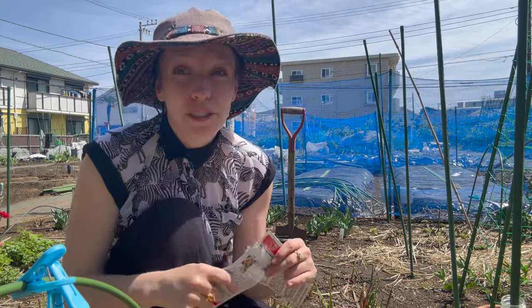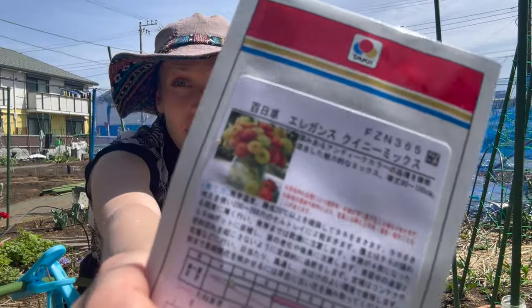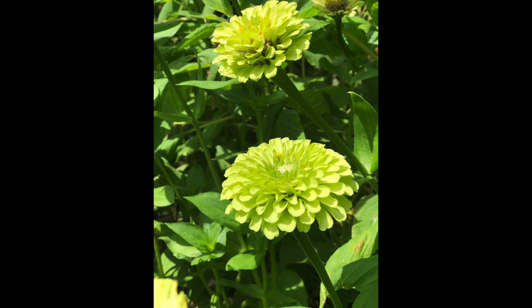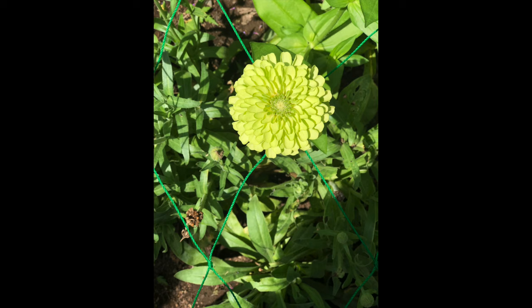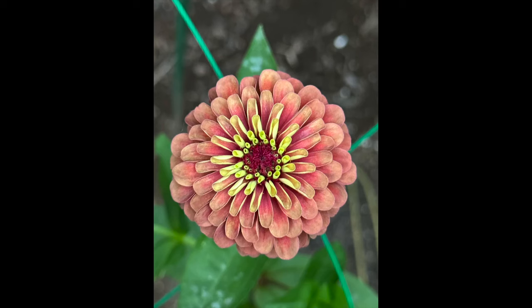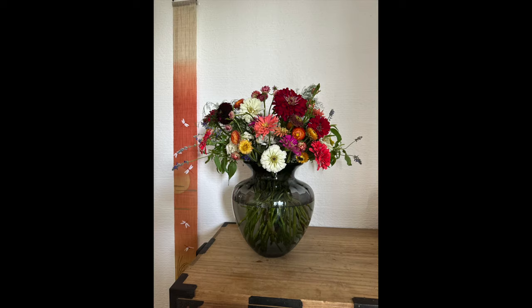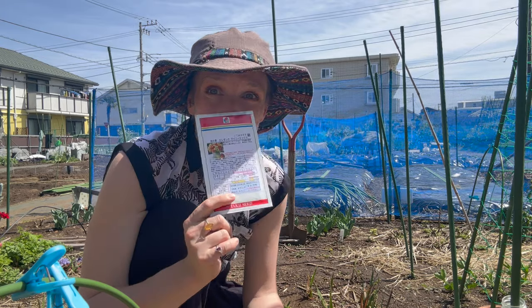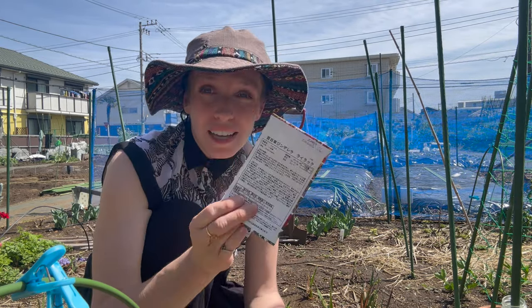I have two types of zinnia to plant. The first is a queen lime series mix. Two years ago, my first year, I grew queen lime zinnias and I loved them — they were big, long lasting in the vase, and I really liked the colour. Last year I grew the queen lime orange and I liked half of them. They came through in two very distinct colours — one was much browner which I liked, the other didn't really float my boat. So I've just gone for the mix to get some red, orange, and lime together, which I think will look really nice.